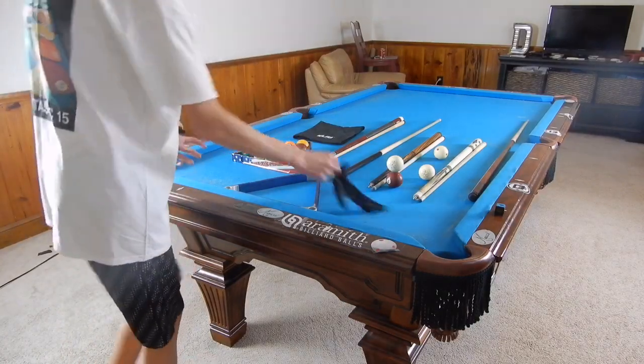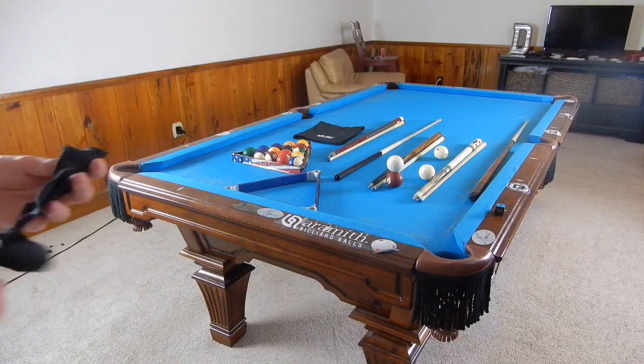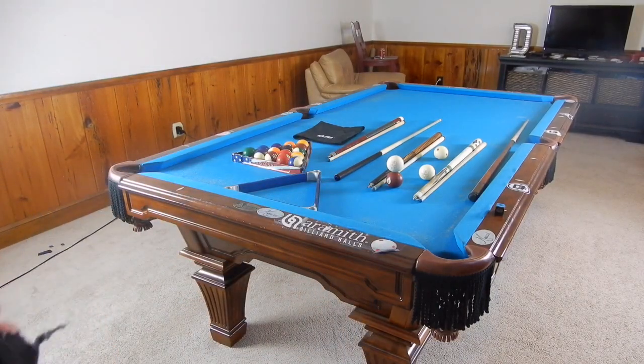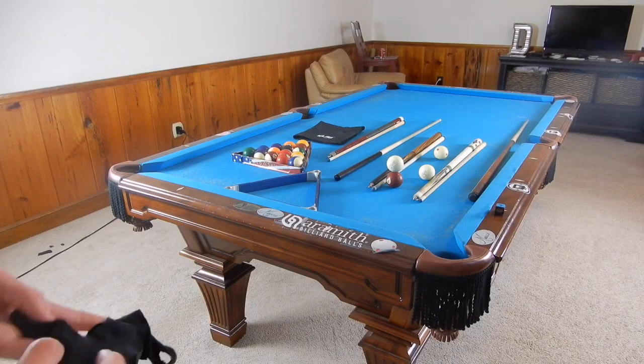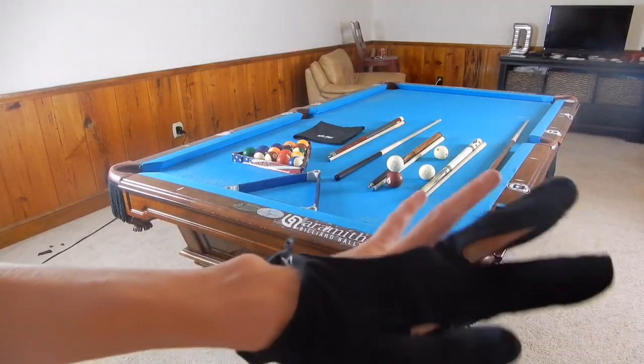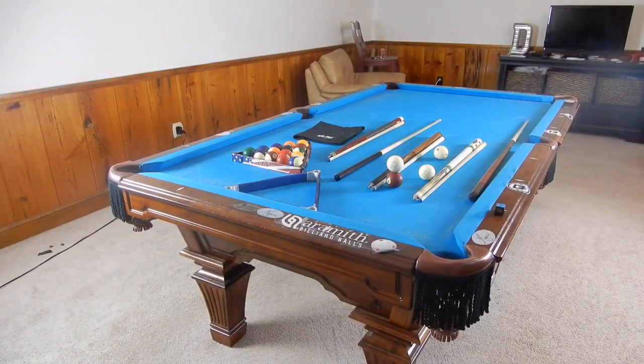This is my glove you see me wearing in my videos. It's very torn up — I need to get a new one — but this is just the Pro Series glove. You slide it onto your hand and it makes your cue really smooth. You don't have to clean it too often.